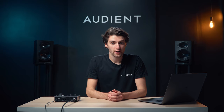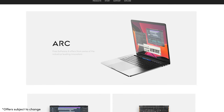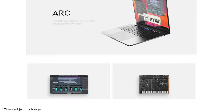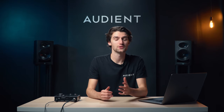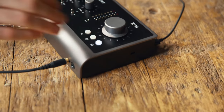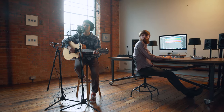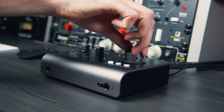Finally, as with any Audient product, when you buy ID14 and register it on our website, you gain access to a free suite of creative software, including Cubase LE, some industry-leading plugins, and virtual instruments, so you can start recording as soon as you open the box. ID14 delivers professional audio performance in a compact and modern desktop package, giving you everything you need to create studio-quality recordings at home.